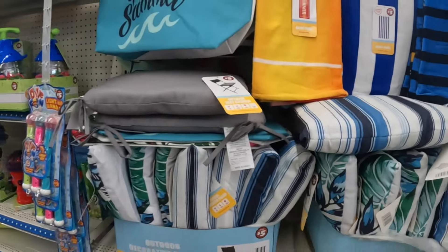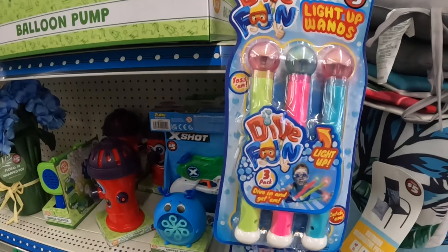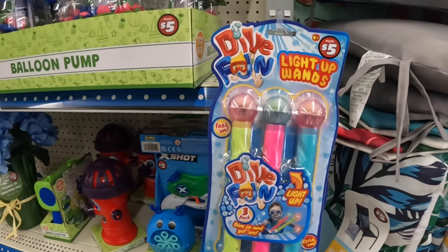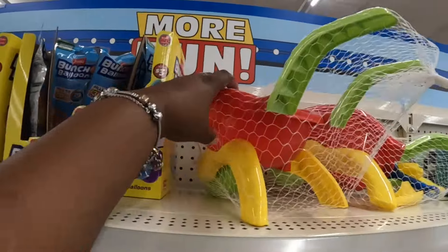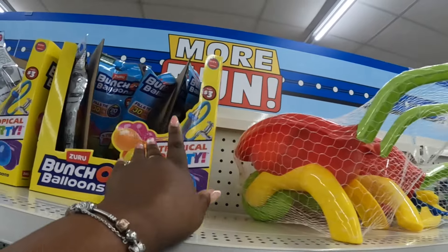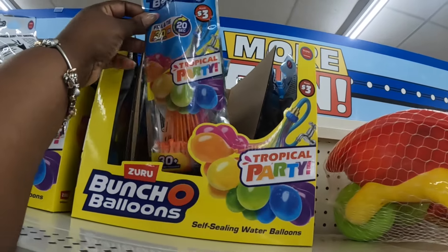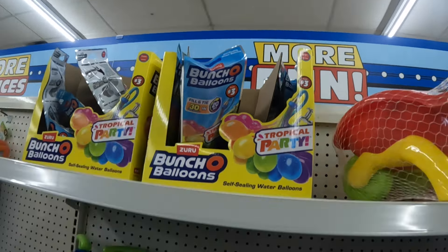Some of the pillows, light-up wands — 'Dive In' — those are five dollars. A balloon pump, little beach toys, tropical party, and a bunch of balloons — that's three dollars.